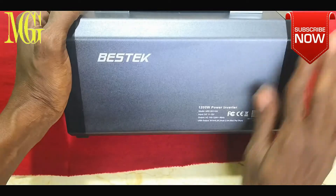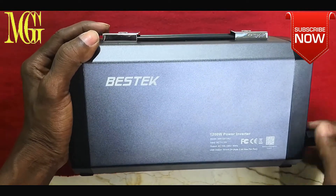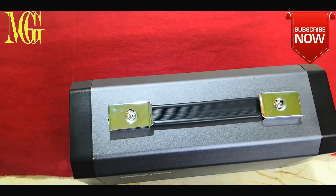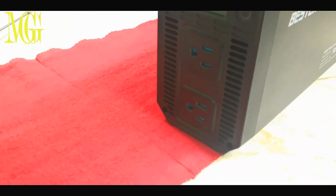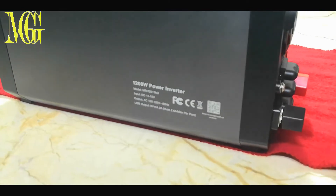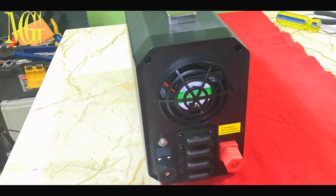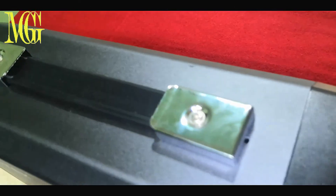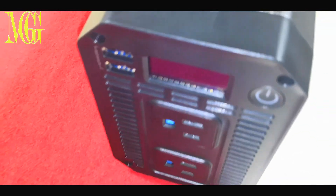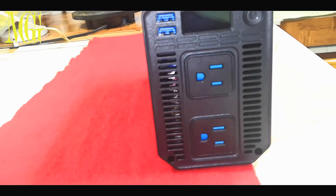Before we go any further, let's do what I always do before I open these things up — and that is void the warranty. So I'll get my screwdriver and open it up to see what's inside. I also want you to take a moment to look at the sleek design and outer body of this inverter. It seems like BestTech went all the way to make this inverter look smooth and slick. It's new on the market and it caught my eye, so I want to take a look with you and teach you more about it. If you like the video so far, please like, share, and subscribe.